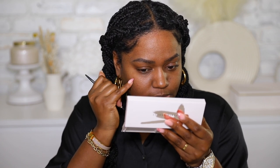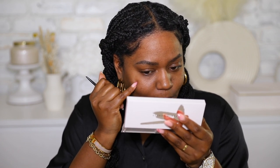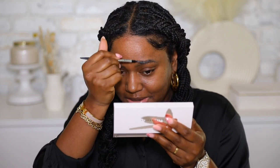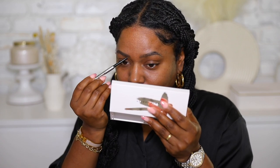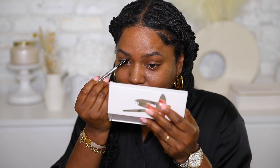I'm gonna start with my brows today. I'm using my Benefit pencil to comb out my brow hairs.